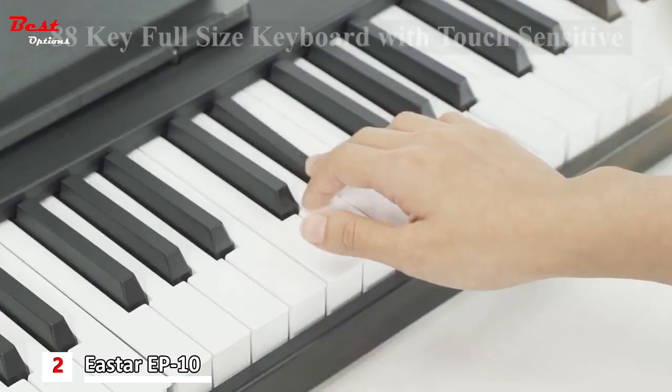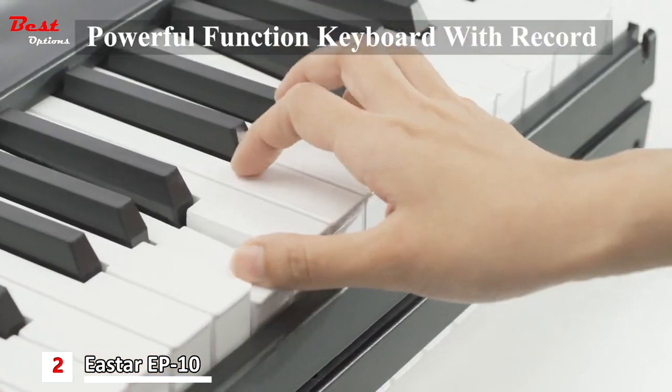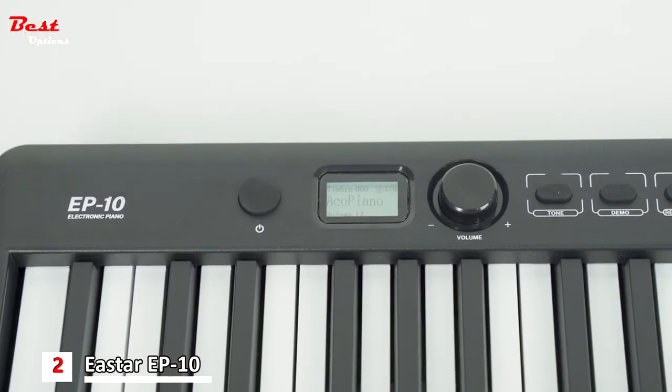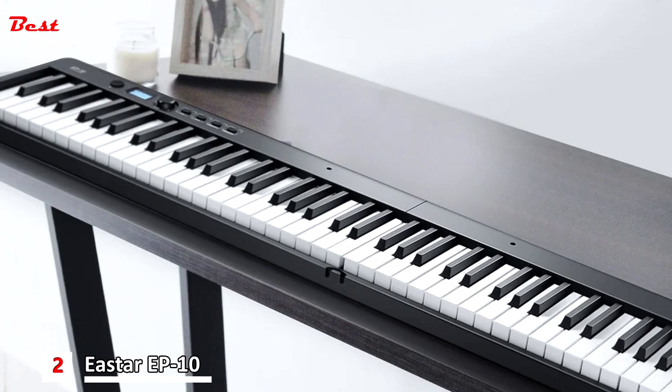Featuring 88 standard-size keys, the EP10 provides a piano-like finger touch and key depth, giving you an authentic playing experience. The intelligent strength sensing technology responds to the player's touch, with different strengths producing varying volumes, accurately reflecting the emotions and dynamics of your performance.